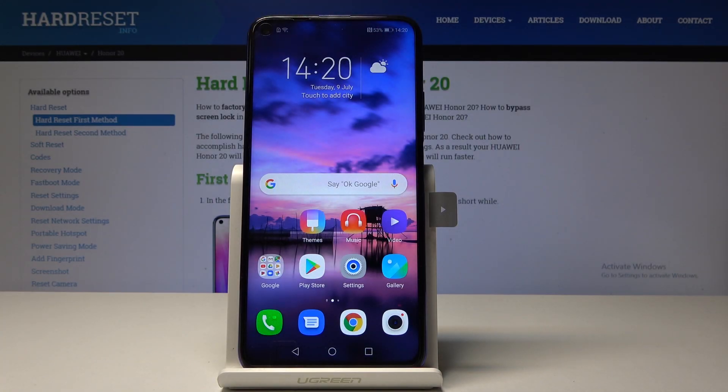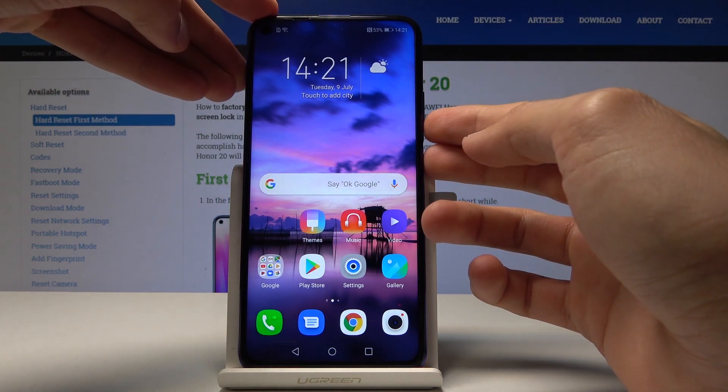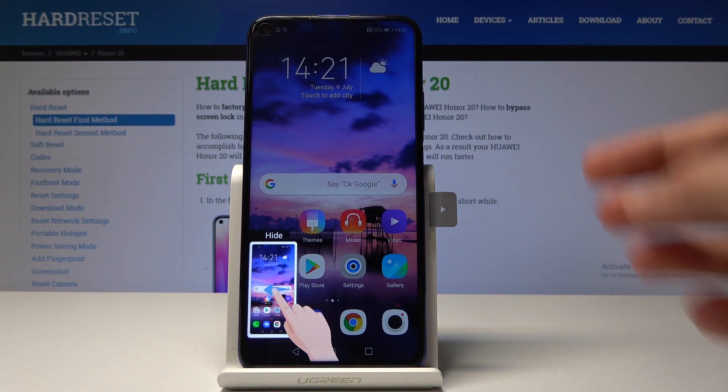Welcome. From my Huawei Honor 20, today I will show you how to take a screenshot on this device. There are actually two different ways of taking it. Number one would be to hold the power key and volume down — yep, as you can see — power key and volume down, and it takes a screenshot.